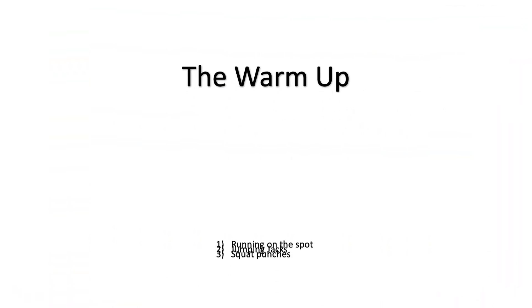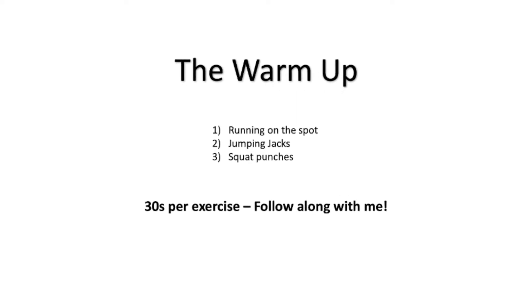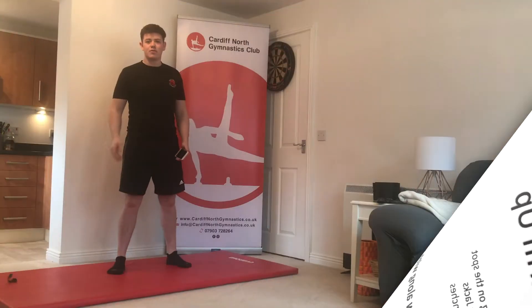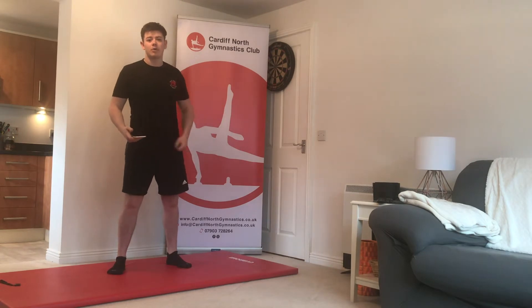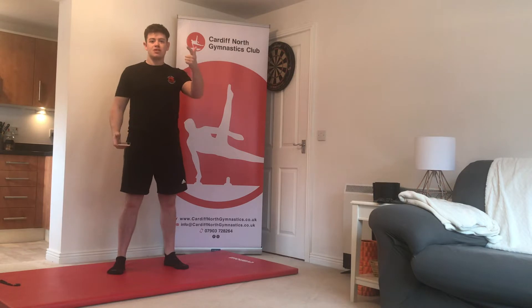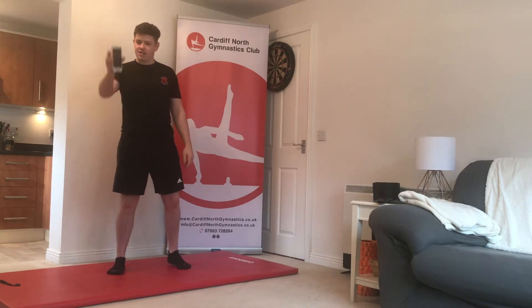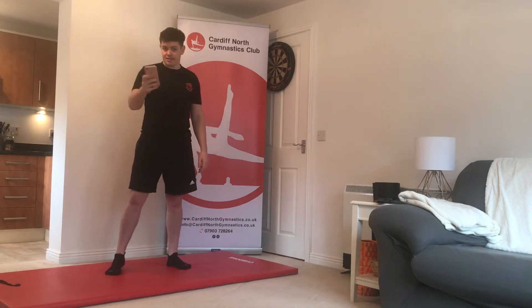Before we get started you need to get warmed up. We've got three warm-up exercises today: running on the spot, jumping jacks, and squat punches. We're going to do 30 seconds on each exercise, so grab yourself a timer and make sure you're timing as we go along.